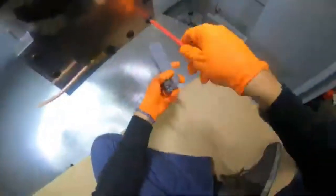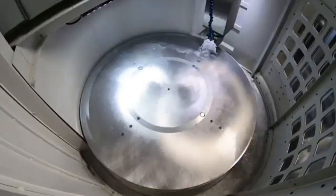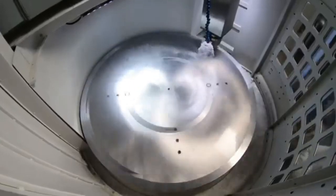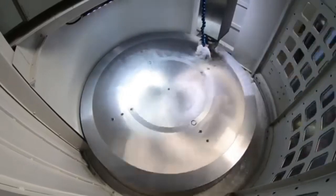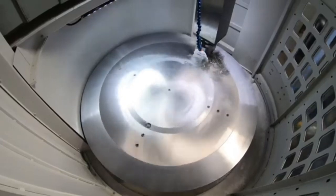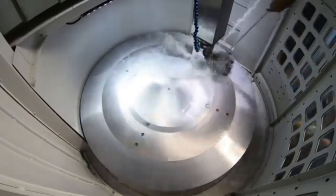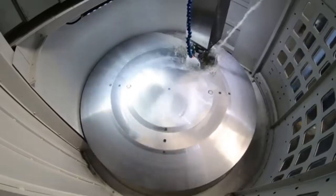Getting our insert holder here into the turning holder — just a quick montage of putting the insert in and running a quick facing program. Nothing too crazy for the capabilities of this machine, but we just want to get the plate squared to the machine and get it ready for fixturing our parts.